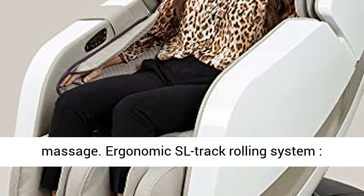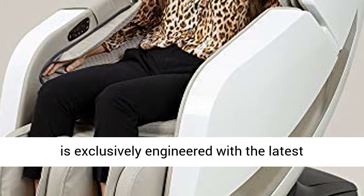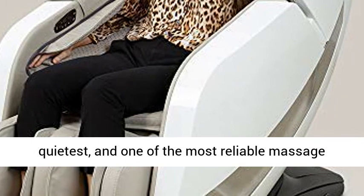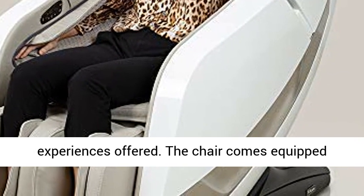Ergonomic SL Track Rolling System. Unlike many other 3D massage chairs, the Omega 3D is exclusively engineered with the latest massaging motors, making it one of the smoothest, quietest, and one of the most reliable massage experiences offered.